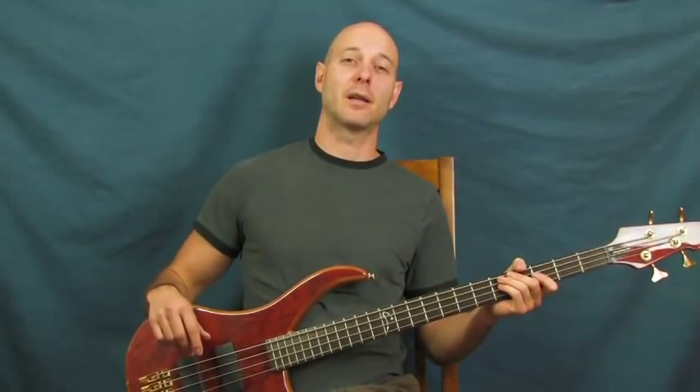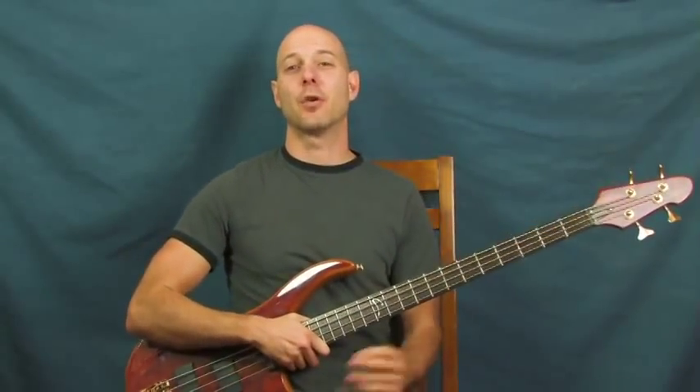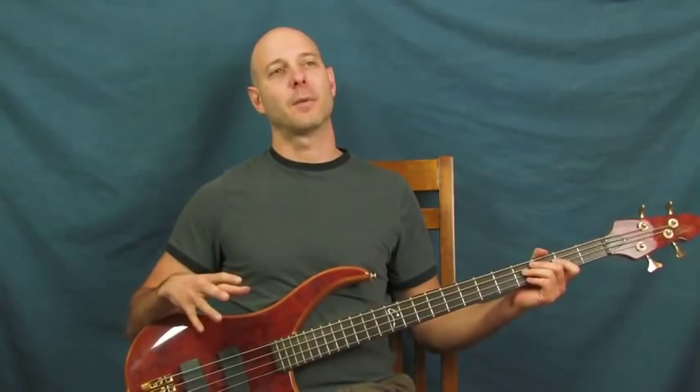This is going to be the Violent Femmes with 'Please Do Not Go.' This is played on an acoustic bass, which is pretty cool. If you have an acoustic bass, this would be fantastic — a really super addictive, fun riff to learn. But if you don't, that's totally fine. I'm not playing it on an acoustic bass right now — I've got my PV — and it's going to sound great either way. I really love this riff because it's really fun to play. It's really bouncy, kind of happy.